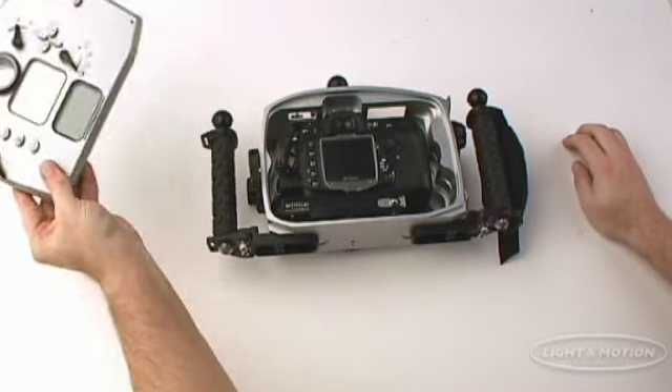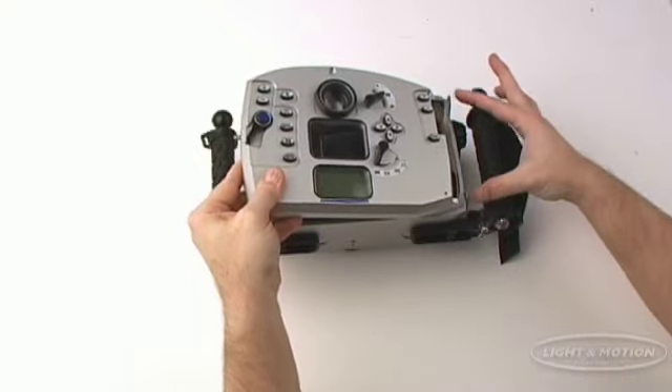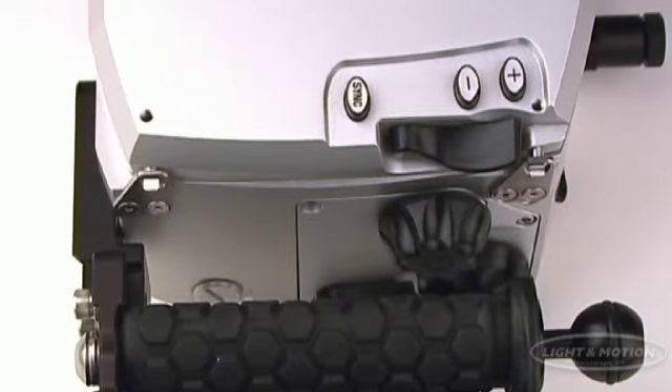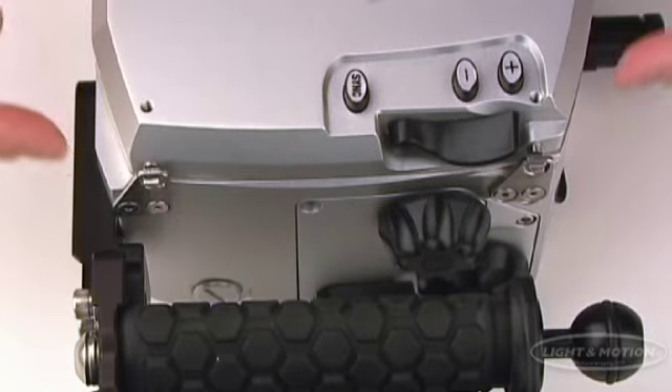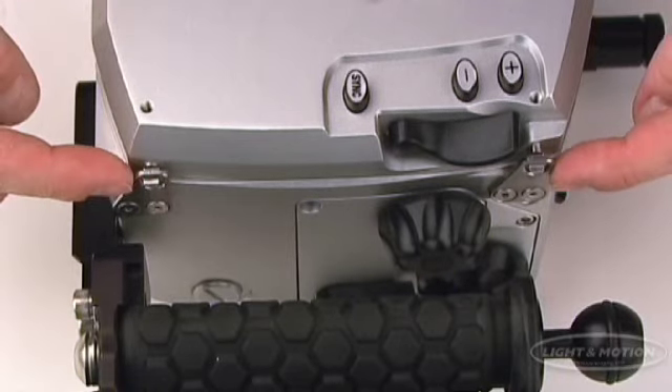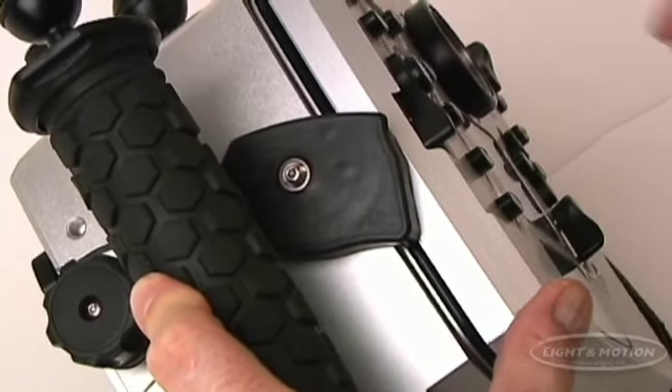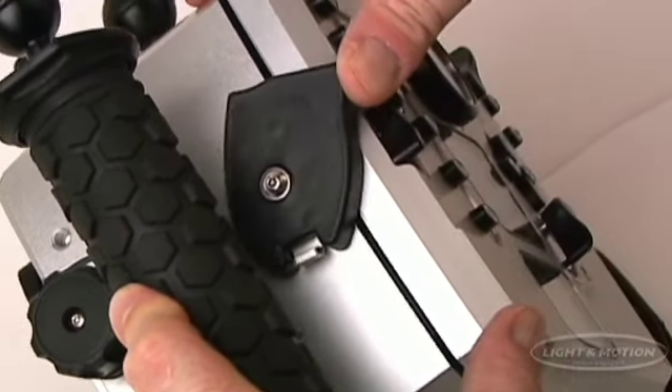With the camera loaded, place the rear plate into position and rotate the self-locking latch until the lock engages and the double O-ring system has sealed.